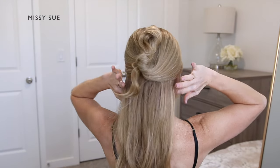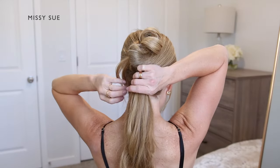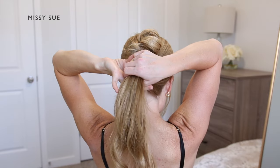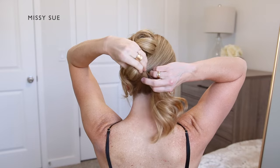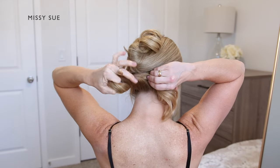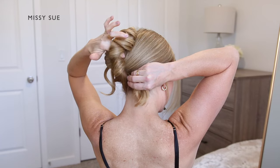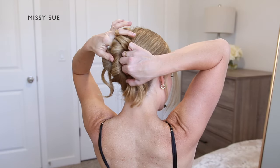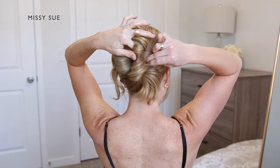Now with the bottom half of my hair, I'm going to do the same thing but facing the other direction. So this time with my left hand, I'm going to wrap the hair around my finger, pulling it upwards towards the top of my head again, and lay it against the back of my head — this time towards the right side of the first twist, just slightly lower.